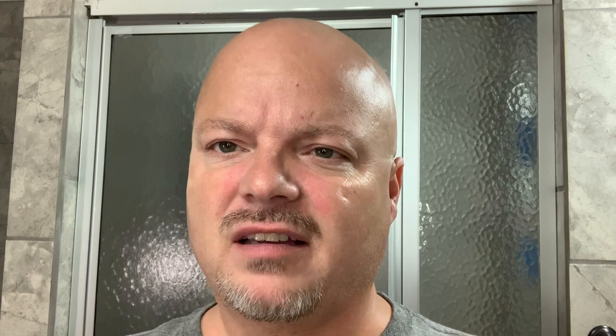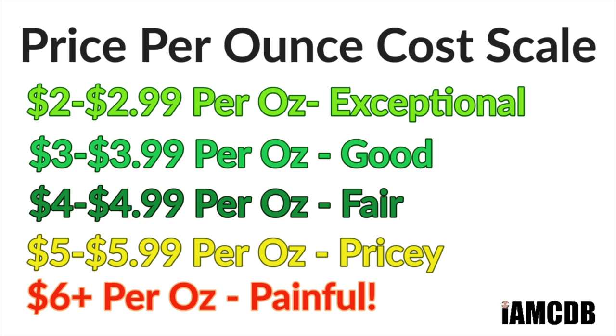Hey there folks and welcome back to another video. I'm your host CDB. Thanks so much for joining me today. We have sort of a vintage throwback shave, although I'm not using a vintage cream. The cream itself is quite old in terms of the scent design — Old Spice. This is made in India and is quite inexpensive. This tube will run you about $6.10 for 2.46 ounces on Amazon, which works out to an exceptional $2.47 per ounce.